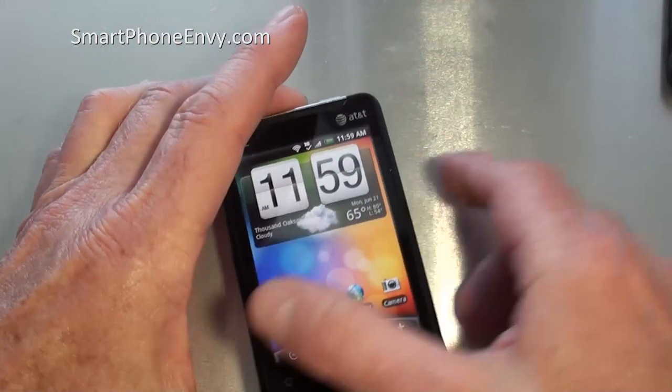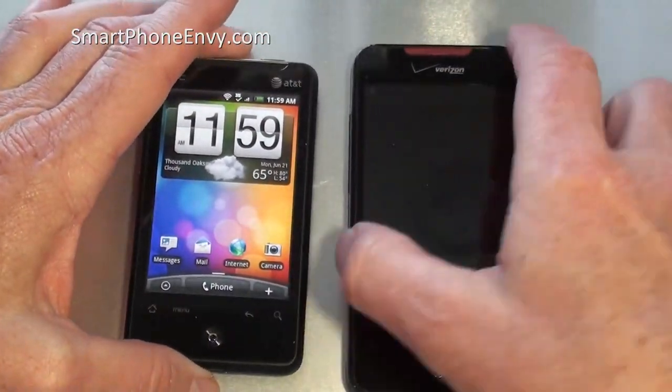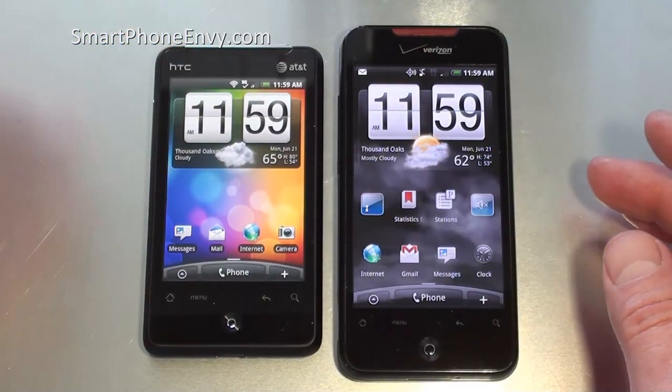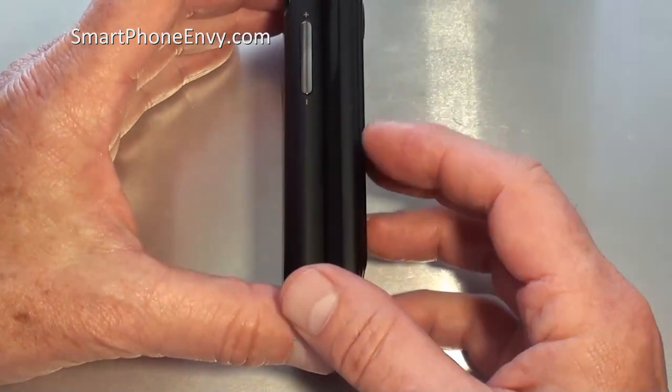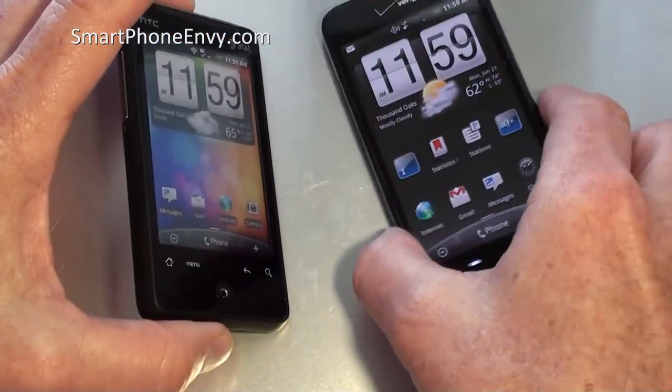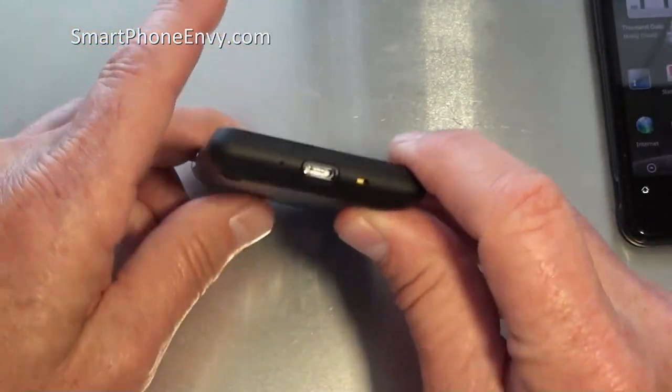The phone feels very solid. Next to the HTC Incredible, just to give you a little size comparison, you can see that the Aria is a bit shorter width-wise, not quite as wide, and thickness-wise just about the same. Let's take a quick look around the Aria.